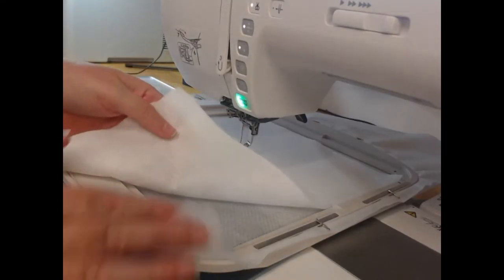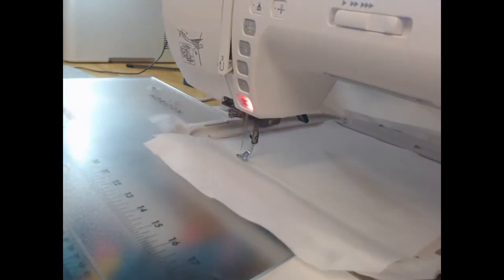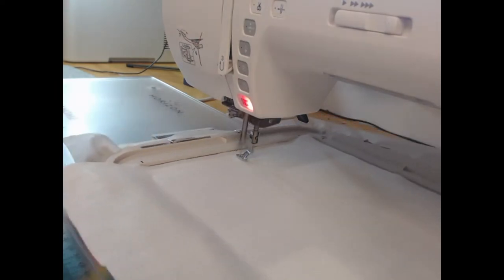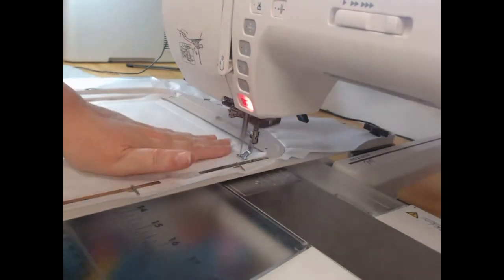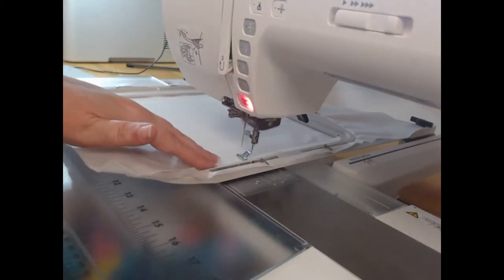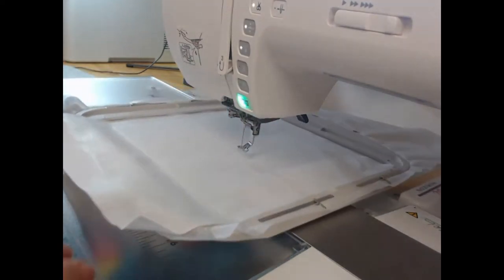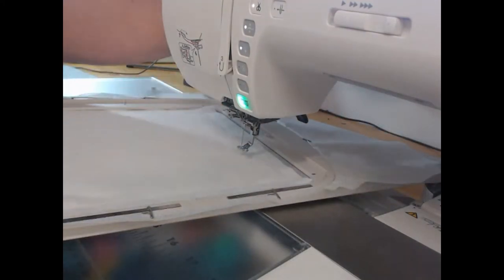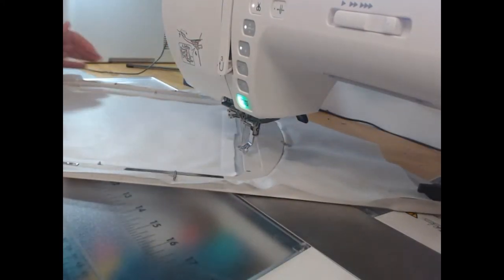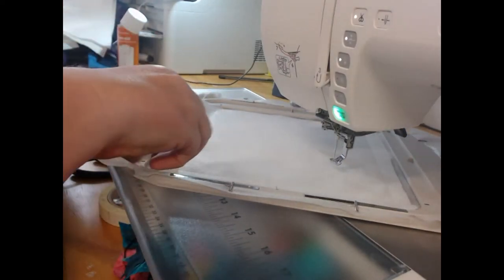To begin with, we are going to take our embroiderers felt and our cutaway stabilizer, lay the embroiderers felt on top of your stabilizer and stitch out colorway one. What this is going to do is hold down that first layer of fabric. We use wash-away thread for this so that there are not multiple threads left in the project once we complete it.